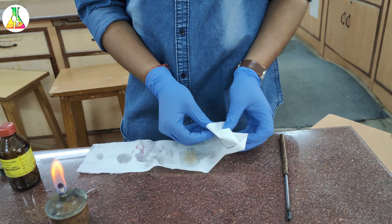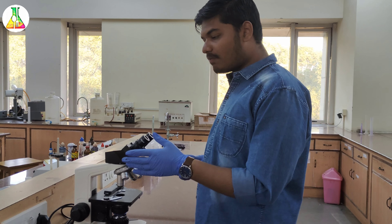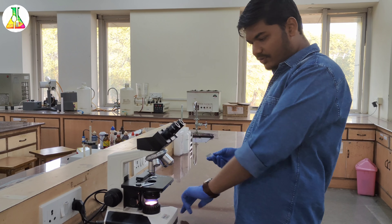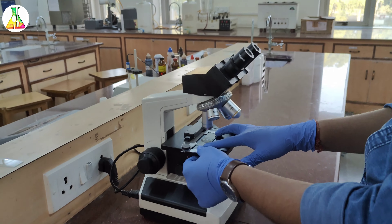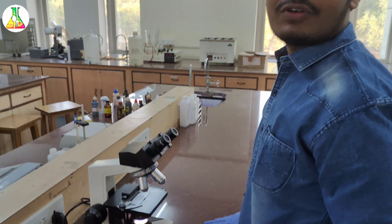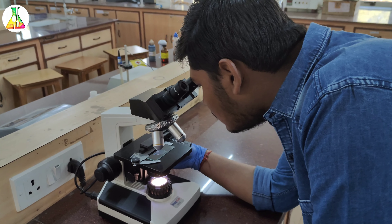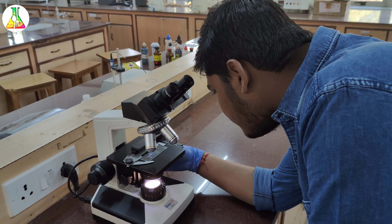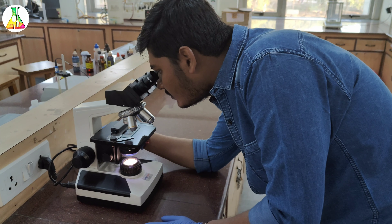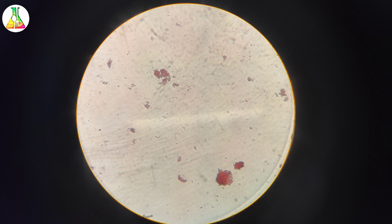First of all we will light up the lamp. We spread a clean filter paper and on to it we put our clean slide. We sterilize the bacterial loop until it is red hot. We will take our sample which happens to be this buttermilk, and we will gently pick up the sample. Now, holding the slide edges between our fingers, we will prepare the bacterial smear using a circular motion.